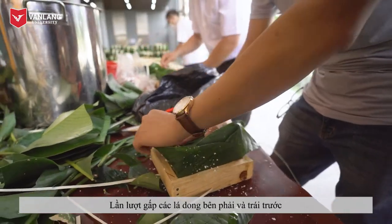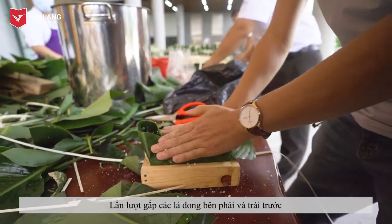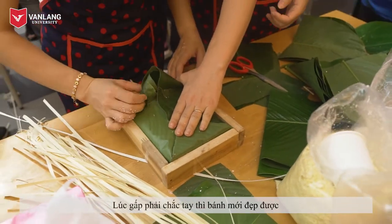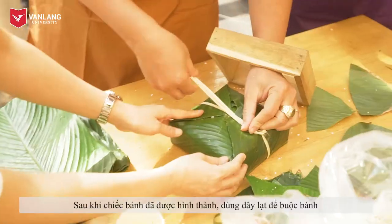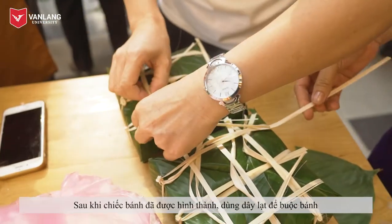Fold the right and left sides of the young leaves first. You have to be sure to make the cake beautiful. After the cake has been formed, use a string to tie the cake.